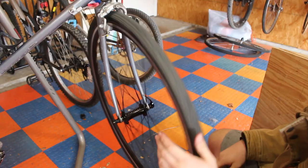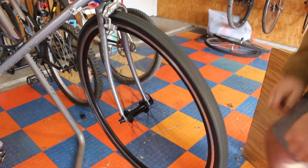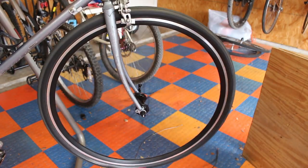As you can see, there's a really good amount of clearance on the front fork for that 35c gravel tire.